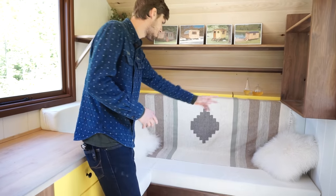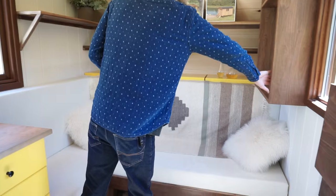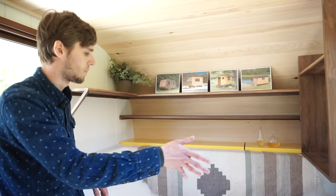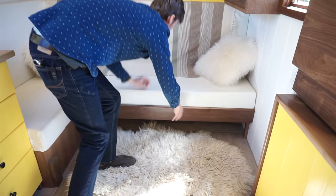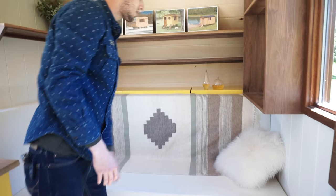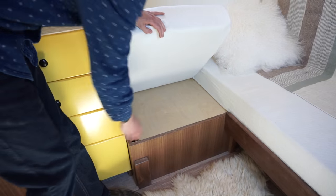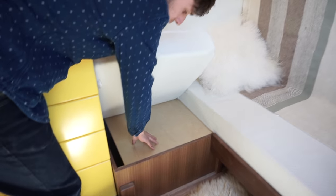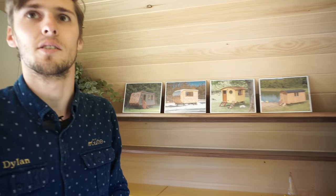We have a sectional style sofa that's L-shaped. You could put a TV up here, so that'd be like an entertainment unit. The sofa actually pulls out as well — these two mattresses would become the base for a double bed, and these two would get stored underneath. We have a bit of storage in the box under this side of the bed, as well as a little bit of space back here.